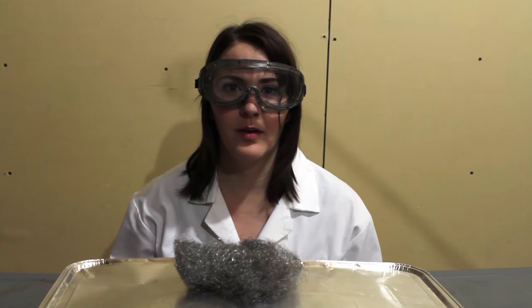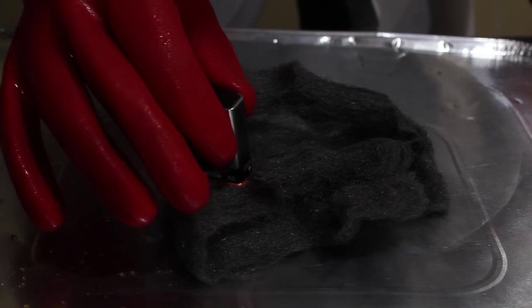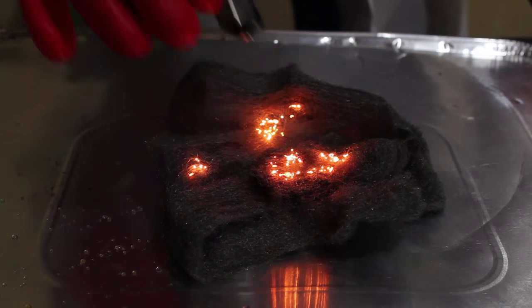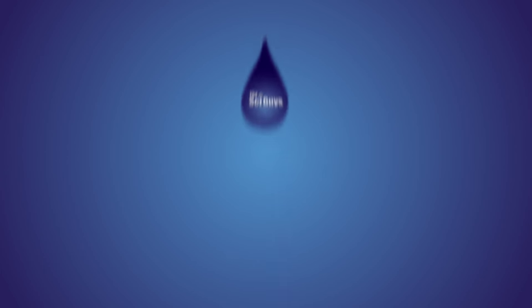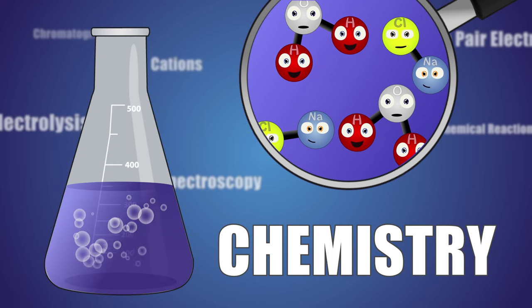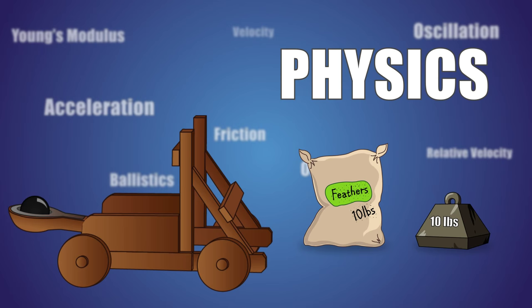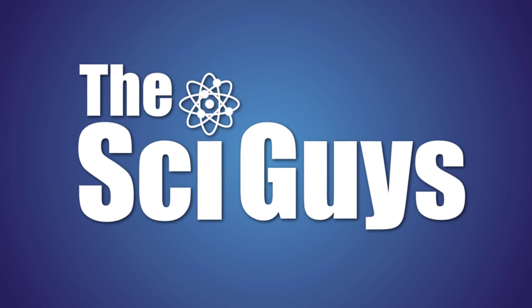Today on SciGuys, burning steel wool. Welcome to SciGuys, I'm Ryan. And I'm Teresa, and today we're going to be burning steel wool.